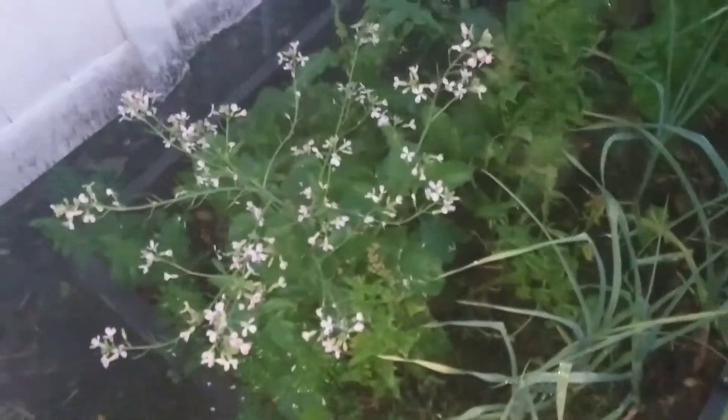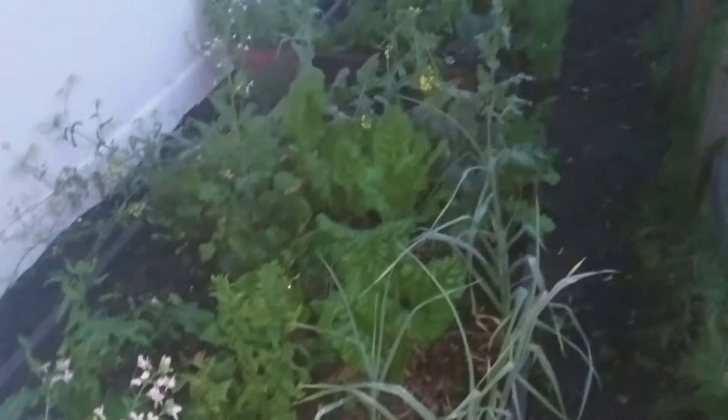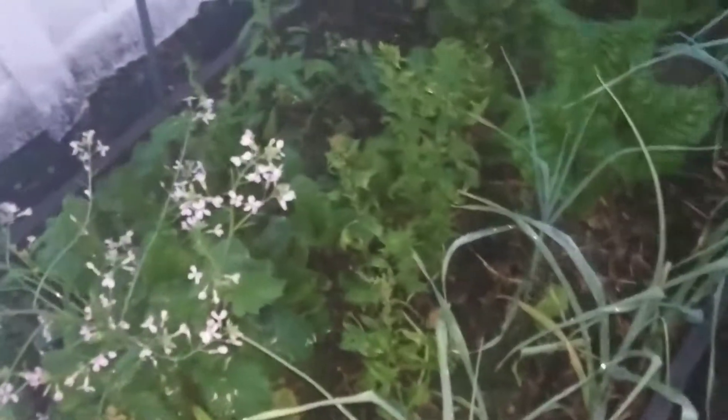The radishes apparently aren't doing very well around here — they bolt very easily. But everything else is doing spectacular. It's great arugula, even though it's going to seed now. The swiss chard is doing spectacular. The spinach actually lasted a lot longer than I thought it would. The turnips went to seed — I left the ones going to seed but took everything else out.